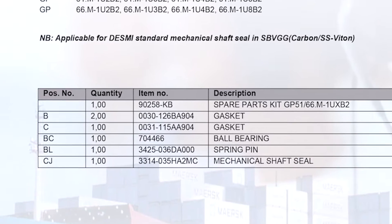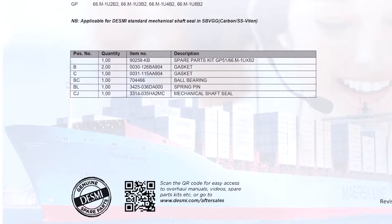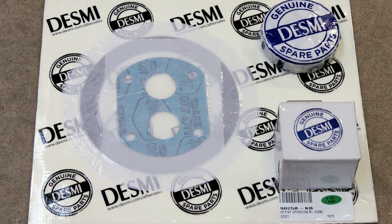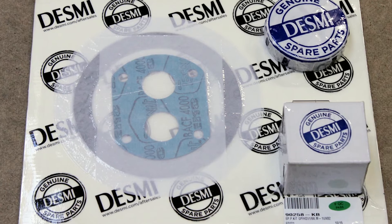On the rear side, a QR code is shown. When scanning the code, it takes you to the www.desmi.com/aftersales section, where manuals, overhaul videos, spare parts kits, etc. are published. Using DESMI genuine spare parts kit makes it easy, convenient, and trouble-free to overhaul your DESMI pumps.